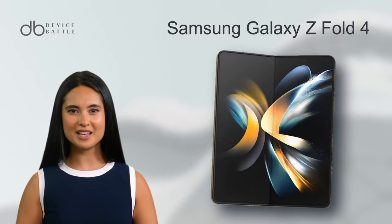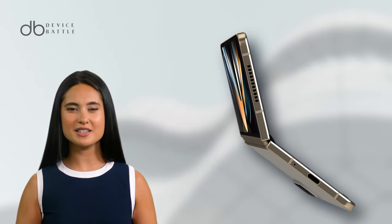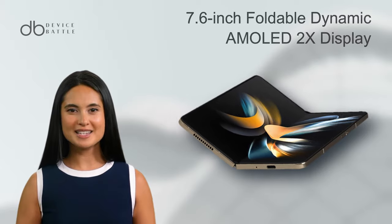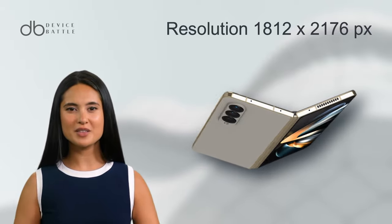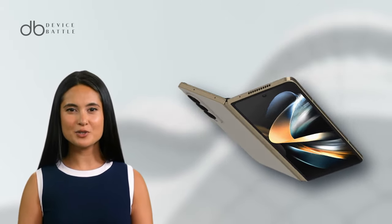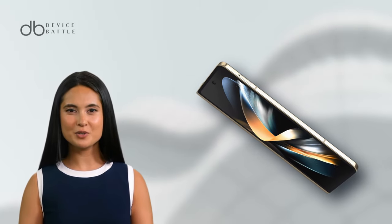Now, what about the Samsung Galaxy Z Fold 4? It brought substantial changes in the foldable phone industry. It showcases a 7.6-inch foldable Dynamic AMOLED 2X display with the same resolution as the Z Fold 5. The device also supports a 120Hz refresh rate and HDR10, ensuring vibrant and fluid visuals.